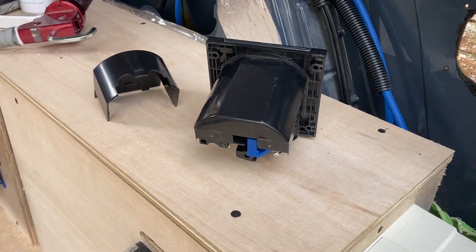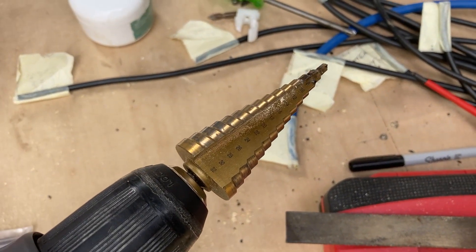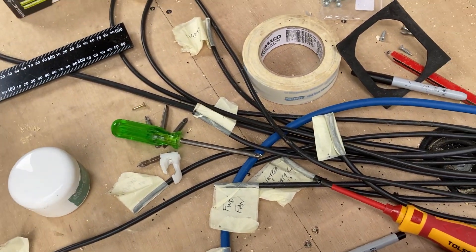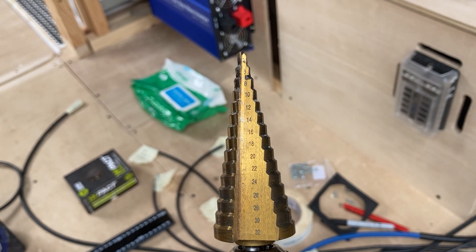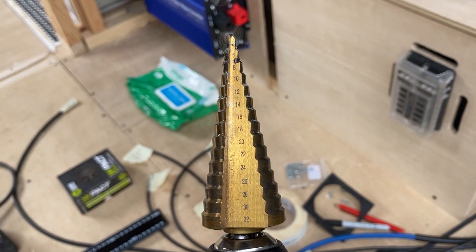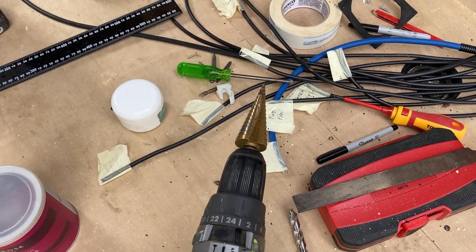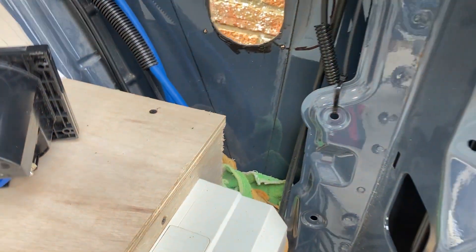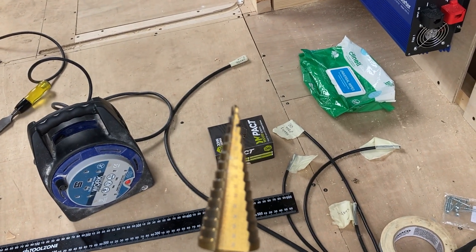A friend put me onto these drill bits called step drills. I started off using conventional drill bits and realized they're pretty useless — these things are absolute gold. There are even markings down the side that tell you the depth. All you do is start with a small hole and keep pushing it further in to get a larger hole. It's a really good invention and makes light work of the thin sheet metal on the side of the van. I bought a whole set in different sizes — they're just brilliant and cut through this light sheet metal like butter.